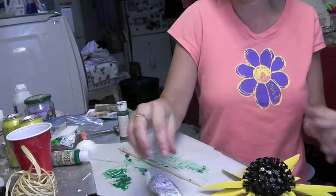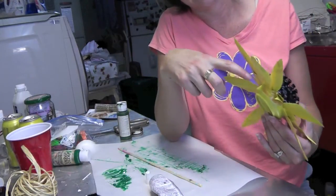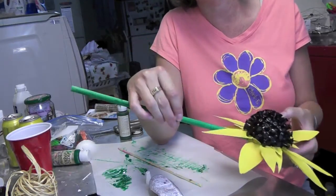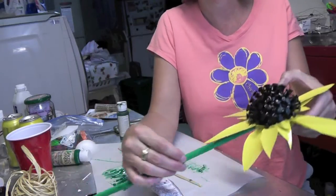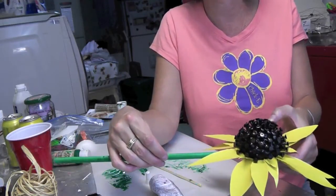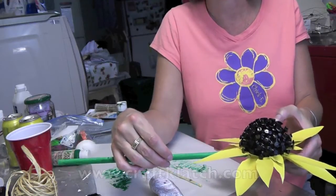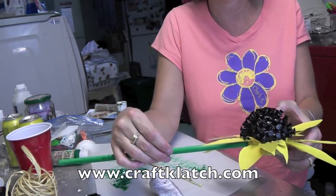We'll let that dry for a while. Then all we're going to do is pop a hole in the can, stick the dowel rod right in there, glue it in place, and it'll be all done. I hope you like it and I hope you give it a try. Remember to rate, comment, and subscribe — we'll see you next time. Check out my website for directions for this and all my other crafts at www.craftclotch.com. Happy crafting!